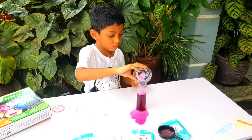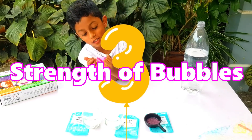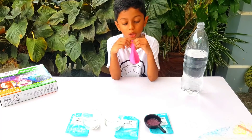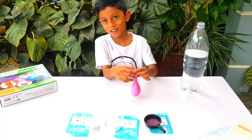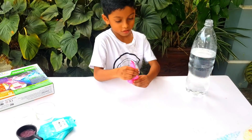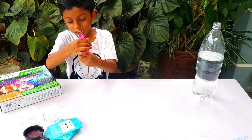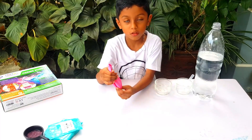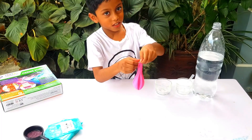Shall we continue with experiment number three? Yeah! I need my dad's hand. Now what are you going to do? Strength of the bubbles. You have to put six spoons of baking soda and four spoons of citric acid inside the balloon. Oh my goodness. Can you get your parents' help? Yeah, I'll get my mom. It's all inside. Now we have to fill up the Coke bottle with two-thirds of the water. We're already done. Okay, now you need to cover up the bottle with the balloon — gently. Let daddy help.